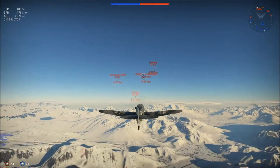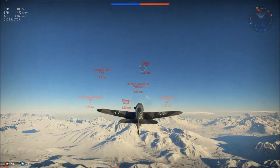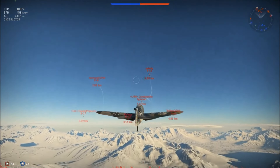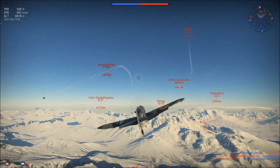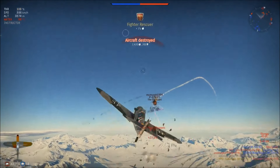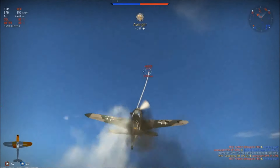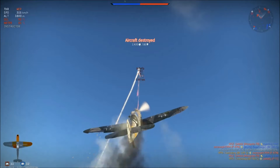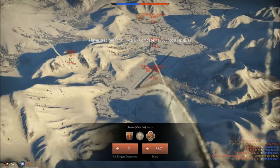I'm looking at each one of my opponents to determine which one is coming closest. This P-47 is the biggest threat and yes, he's coming for me. Look what I'm doing — I didn't get out of that unscathed, but you want to bob up and down during those engagements.